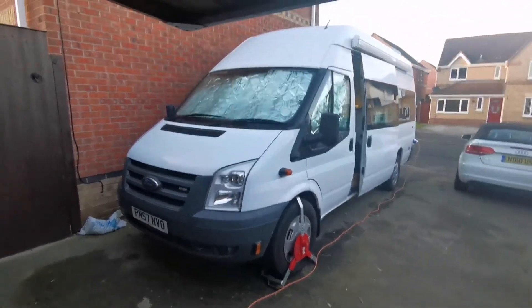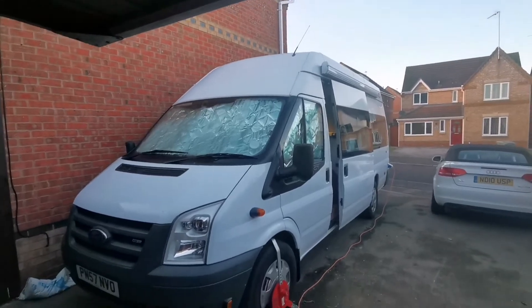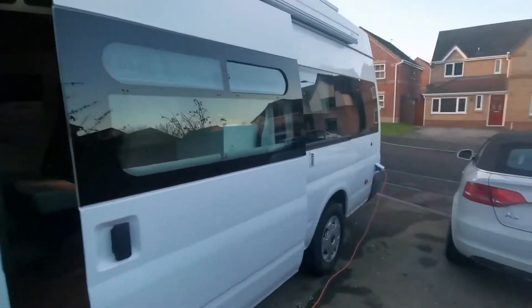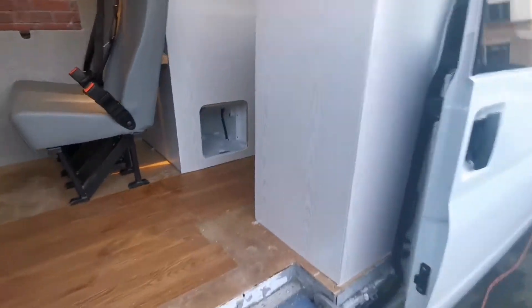Hello, I thought I'd do a quick tour of the van so people can see where I'm up to and what I've been doing. There's the external awning, electrical, and whatnot. Come on in.